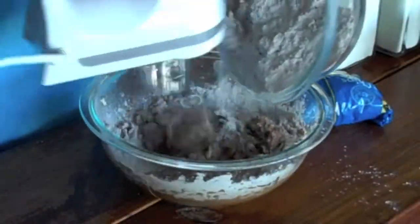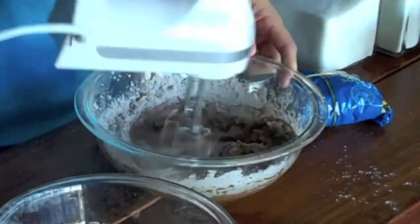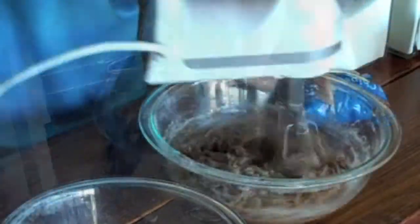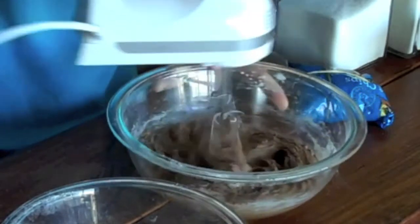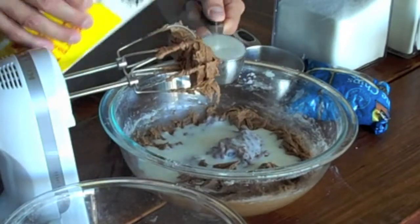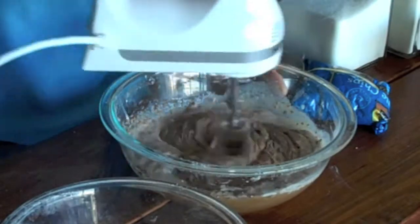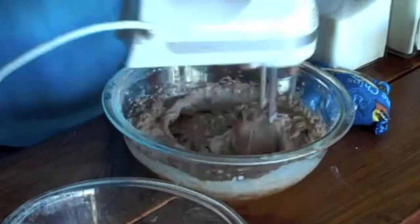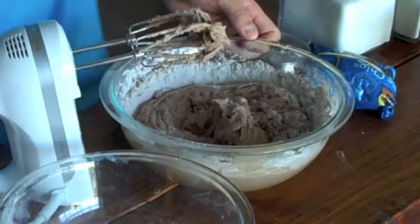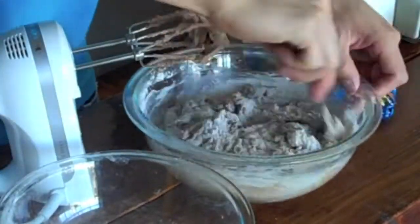Next I want to mix in half of my dry ingredients while beating on low speed, scraping down the sides of the bowl when necessary. Now I want to mix in three quarters of a cup of buttermilk and beat that on low speed until it's nice and smooth. Lastly I want to beat in the last half of my dry ingredients, scraping down the sides of the bowl when necessary.